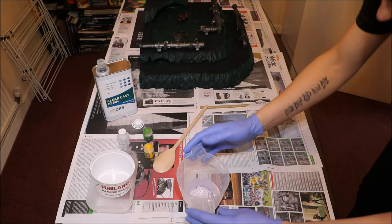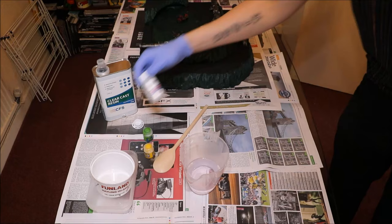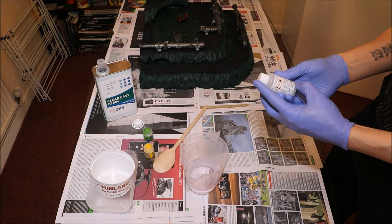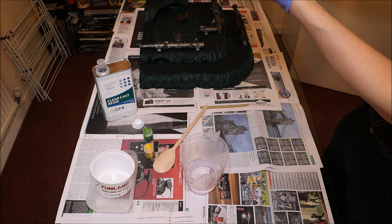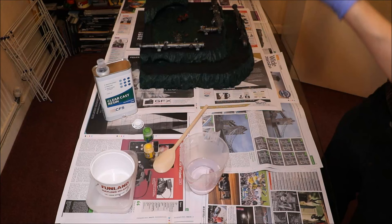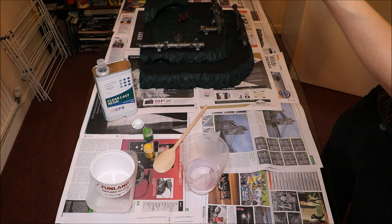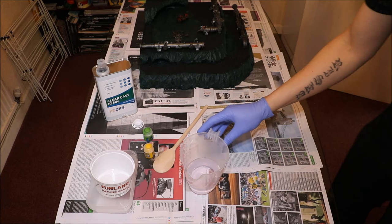Now I'm going to quickly weigh that. That's 250 grams, and you need to put 3% catalyst in. So 100 grams is 3 grams — for 250 grams that's 7.5 grams. I'm not quite sure how to measure this precisely, but I know this pot has 25 grams in, so half of that is 12.5, so about a third would give me roughly 7.5 grams. Before I add the catalyst, quite importantly, let the resin settle for a couple of minutes because there are air bubbles in it.